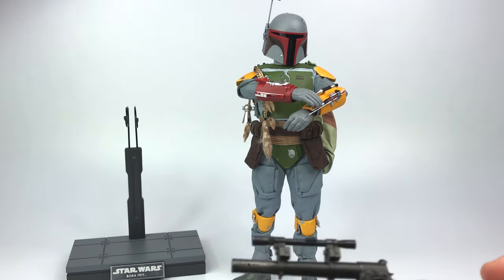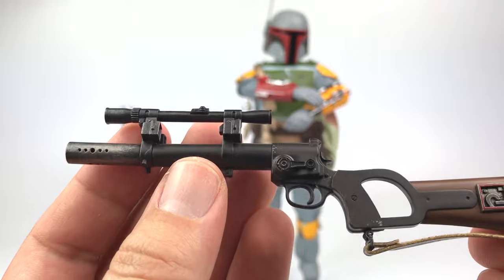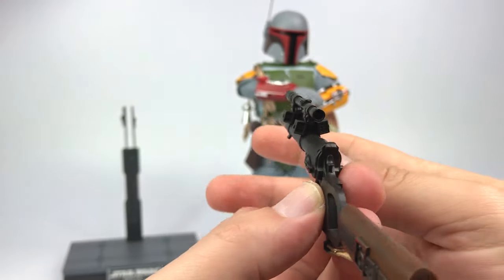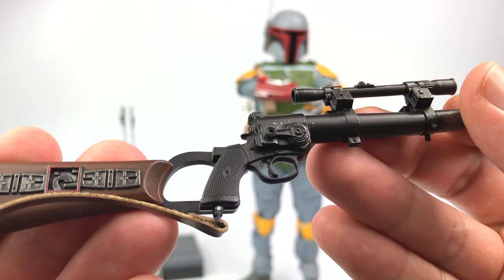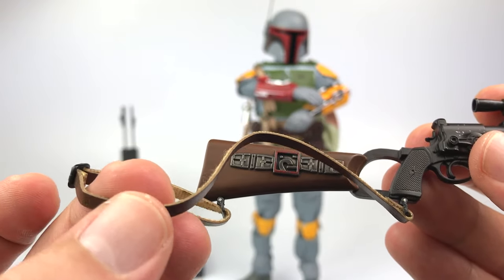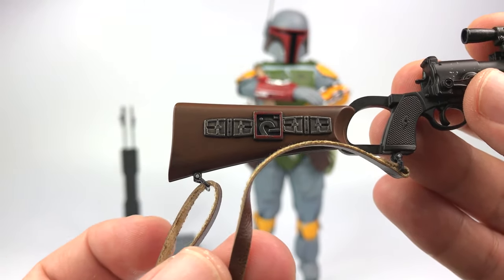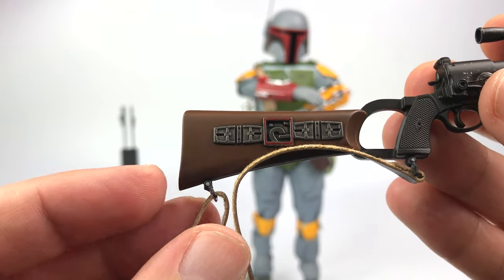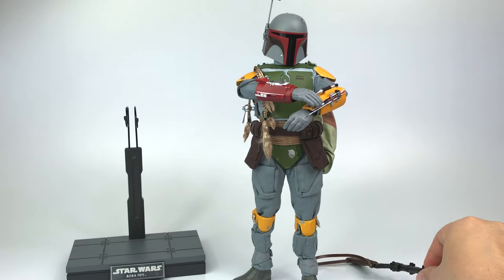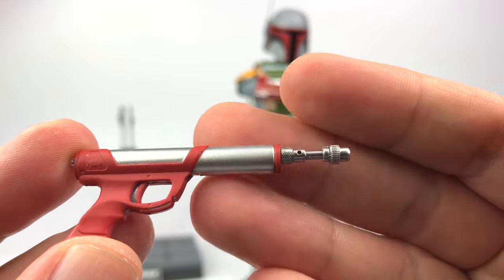Now for the EE-3 rifle blaster — here it is, man, and this thing looks gorgeous. You got some ports right there at the barrel, you got the scope, triggers done really nicely, you can see the hammer, and then the buttstock has a lot of details. On the other side there's some weathering going on, and you've got this cool strap here that feels almost like leather but is probably just some kind of fabric. Really cool — lots of details on this rifle.